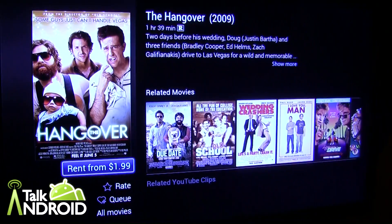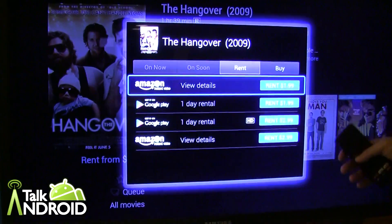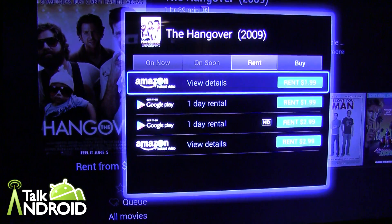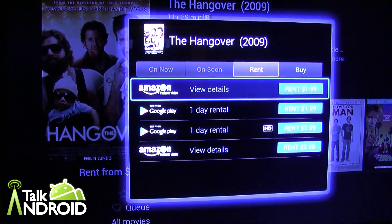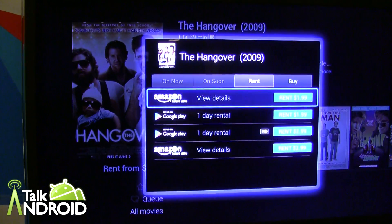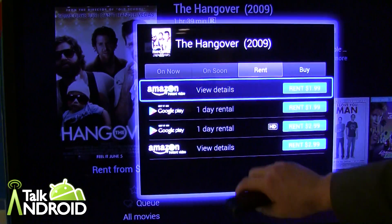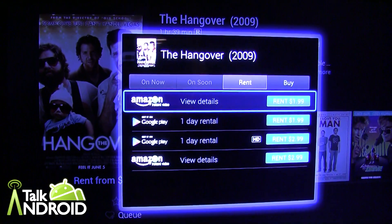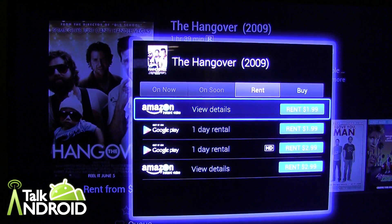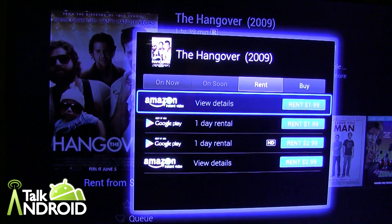So it pulls up the information, and I can rent it. Let me see from where — it shows I can get it from Amazon or from Google Play. If it was on, for example, TNT at 8pm and I had it hooked up to my cable box, it would show that under 'coming soon' or 'on now'. The product also comes with an infrared blaster, so if it was on TNT on my cable box and I selected 'watch now', it would actually change the channel on my cable box for me — I wouldn't have to pick up another remote.